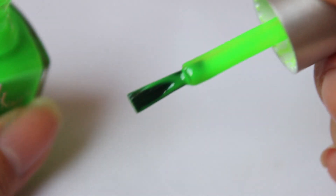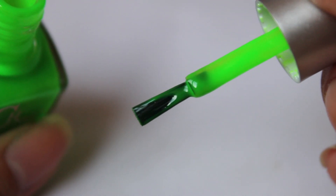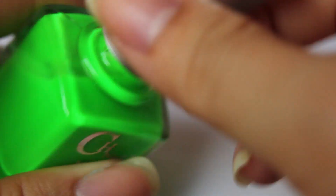The brush is kind of almost half skinny, half wide — so I guess it's kind of in between an OPI brush and a China Glaze brush. But it looks like a decent sized brush to apply the colour on.